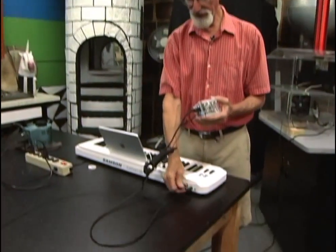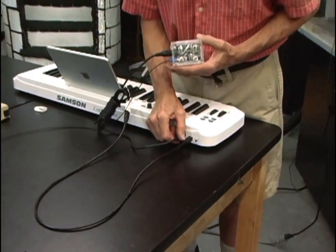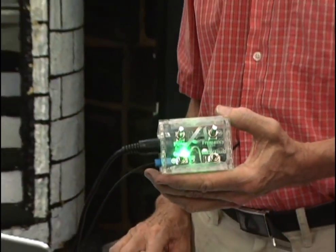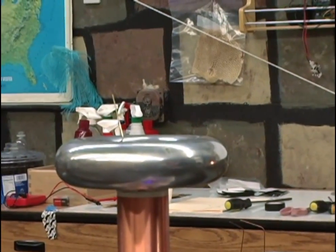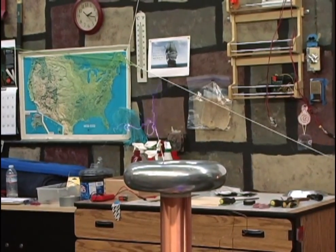Now, if you happen to have a keyboard — it can be an old one because it uses these old-style 5-pin MIDI cables — you can plug that right into this box. If you put it on MIDI and turn the power on, nothing happens. But if you poke the keyboard, you can have your Tesla coil play for you. Kids love this, so you've got something you can demonstrate with.